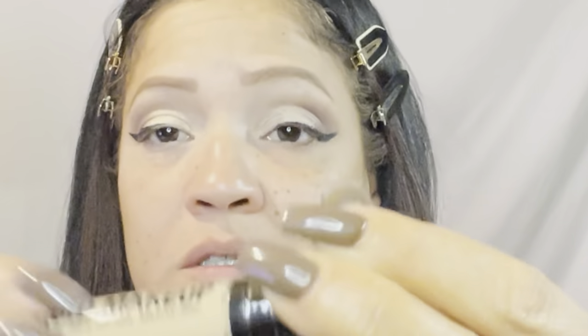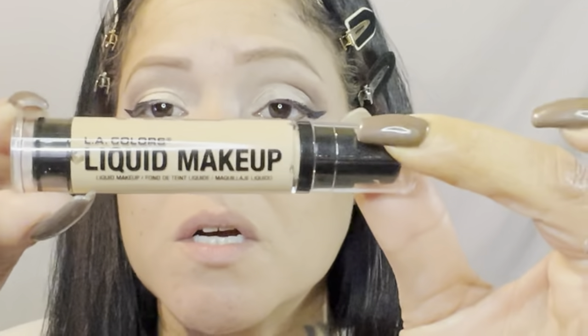Next we're going to jump right into foundation. I have the LA Colors Liquid Makeup — I guess it's a natural look. It doesn't say what the finish is, but I got this in the shade Creamy Beige. It's just a small tube. I'm going to shake it and apply a little bit to my sponge. I believe I may have tried this foundation before, but if I did, it's been years.